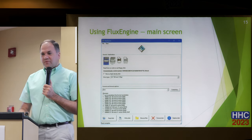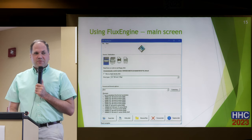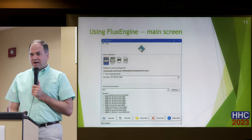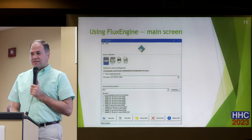I would say if you know what it is, pick what you know. If you're not sure, pick what you think it is, and if it doesn't work, try another format until it gives you reasonable data. Even if you give it something totally different, it will still attempt to interpret the flux data — it'll just have a whole bunch of errors and will not give you usable data.